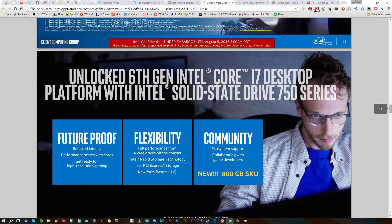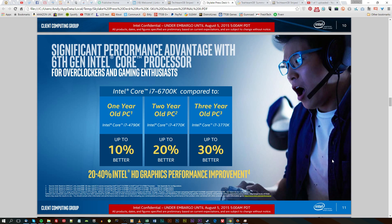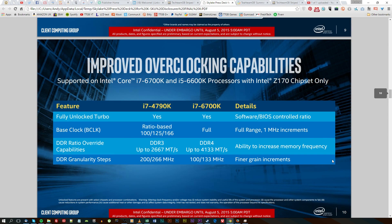The main difference between them is the i5 doesn't have hyperthreading and the i7 does, and also the i7 has 8 megabytes of cache whereas this i5 has 6 megabytes of L3 cache.